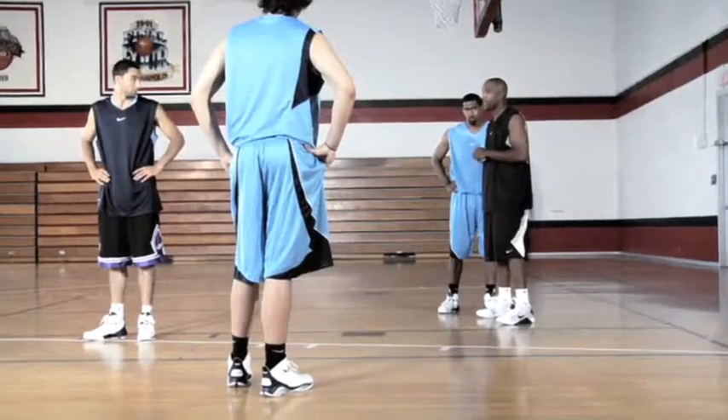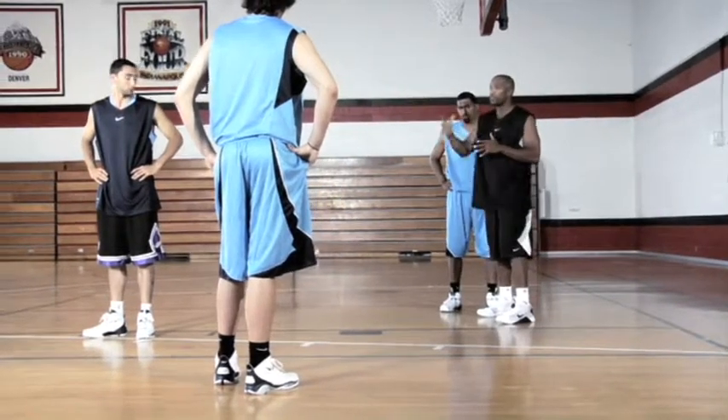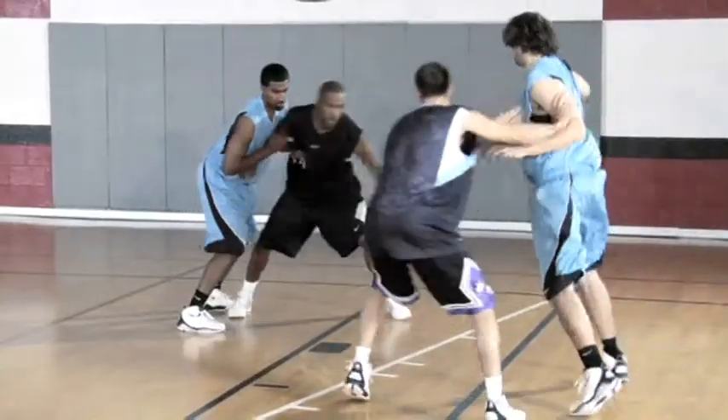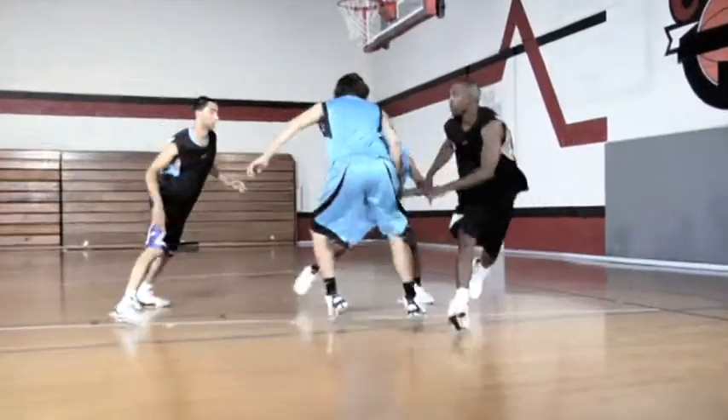After you punish your defender with the curl so many times, he's going to start cheating — he wants to go over the top, so the big man comes down. I'm watching what my defender does. He goes over the top, that's when you begin to fade.